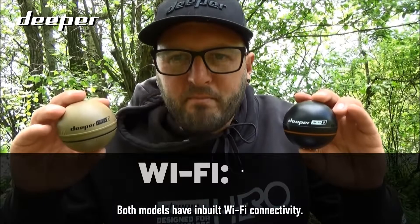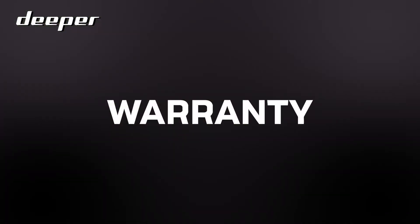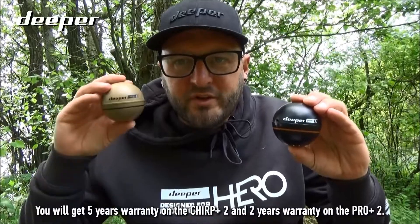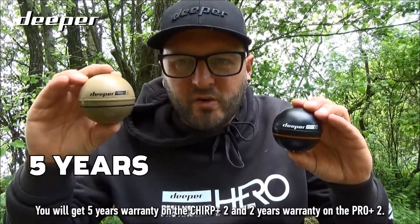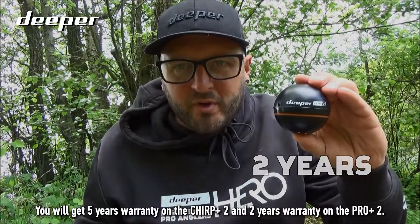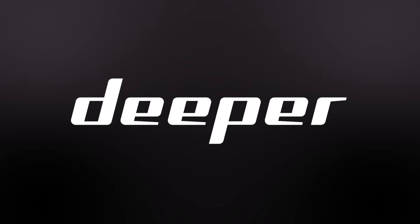Both models have inbuilt Wi-Fi connectivity. Both models also come with a warranty: you will get five years warranty on the Chirp Plus 2 and two years warranty on the Pro Plus 2.